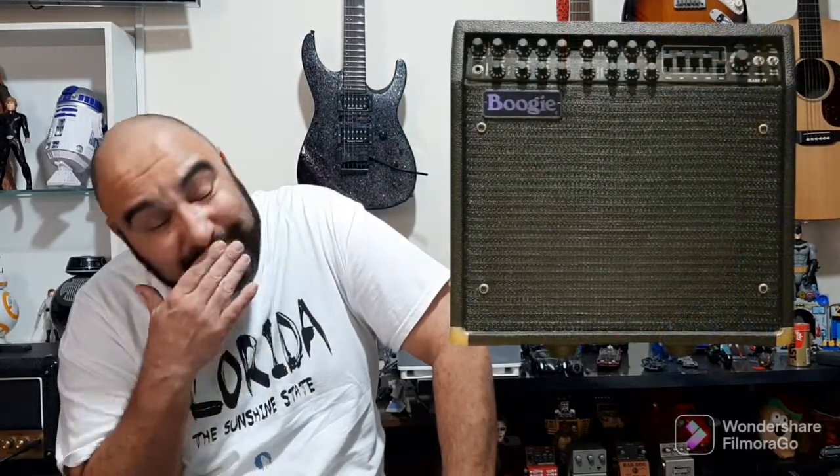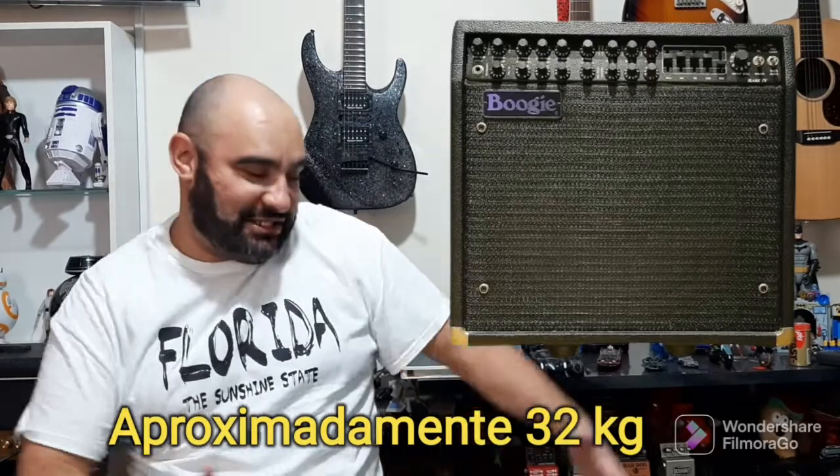Eu conheço esse Dual Rectifier e tive a oportunidade até de tocar nele, mas preferi um outro quando levei minha guitarra para regular com o Henry Ho, grande amigo meu e baita luthier. Ele tem um Marshall AFD do Slash e também um Mesa Boogie Dual Rectifier. Preferi tocar com o Marshall na época. Mas é um amplificador clássico — eu trabalhei numa loja na década de 90 onde o meu patrão tinha um Mesa Boogie Mark IV. O amplificador era extremamente pesado, com um falantão de imã gigante, e quando você virava ele, escolhia as válvulas — era uma coisa impressionante.